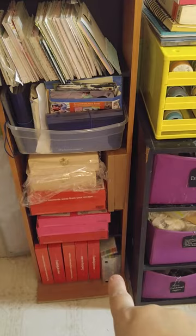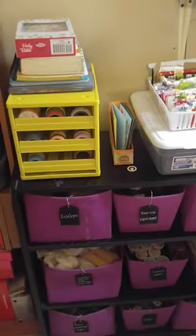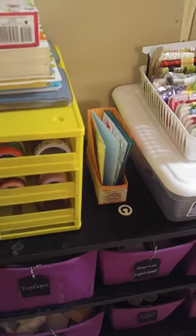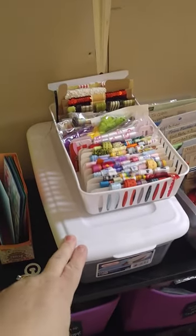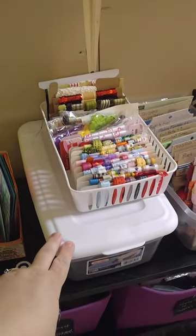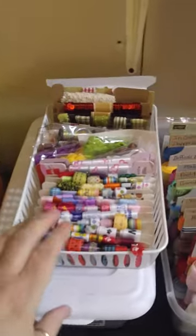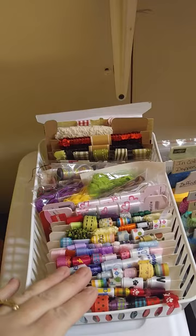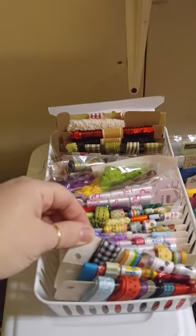Those are my extra markers that I take out for workshops. Over at this table, this is a handy little thing I got 50% off at Michael's — it holds all your washi tape, and on the bottom I have a little room to grow. This has my printer that I use to print pictures off my phone. And this is how I store my ribbon — this is non-Stampin' Up ribbon. I like it this way so I can see what I have, grab what I need. I just rolled it onto some little tags.